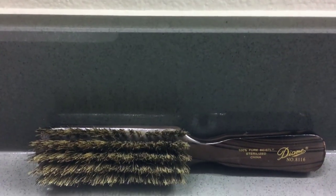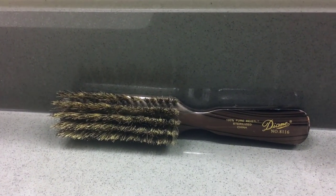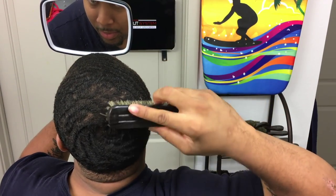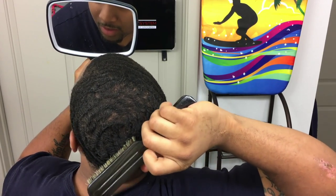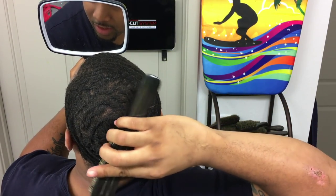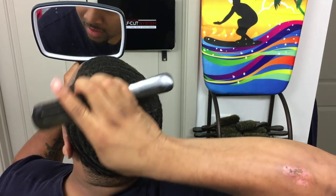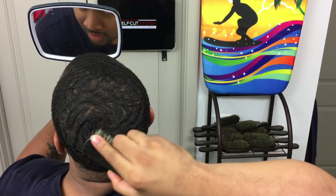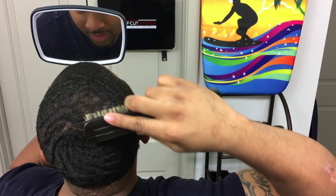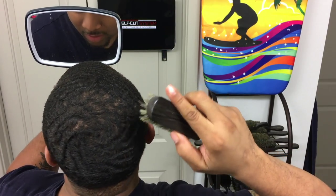The next brush I grab is the Diane 8116 — it's a medium brush. I use this brush because I can hit deeper crevices and closer to my crown. Instead of hitting the whole area, I can really hit exactly where the hair starts to swirl. I just want to get this close area because I want waves to come directly to my crown as close as possible.